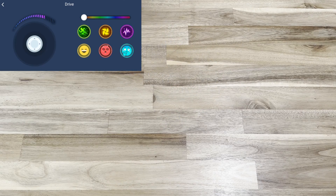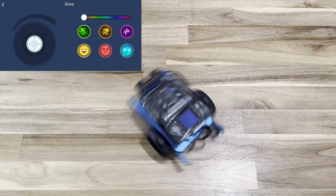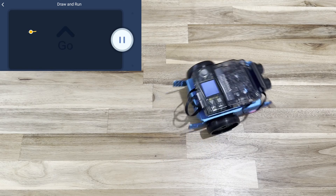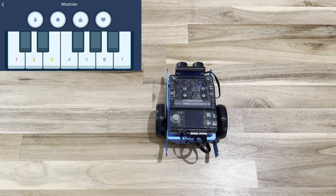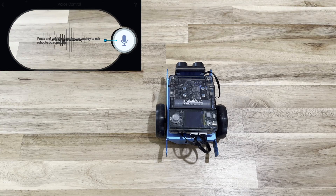Essentially you're using the app as a joystick — it does take some time to get used to. There are six pre-programmed buttons on the side; once you click one, it will execute its pre-programmed action. The second mode is called Draw and Run — you touch the screen to draw a path, press play, and the robot follows the command. There's also a Musician mode with four pre-recorded buttons, a keyboard to play sounds, and voice control to make the robot move.